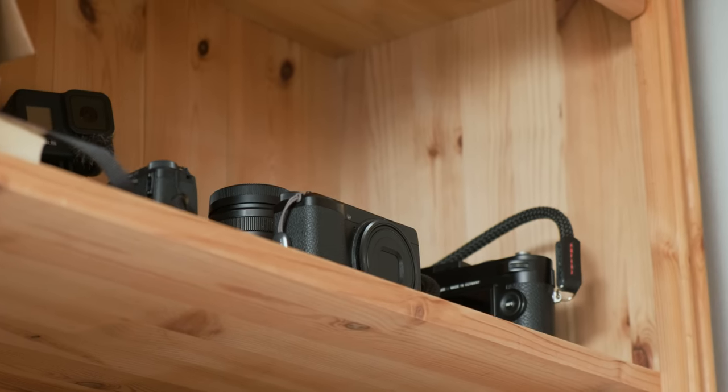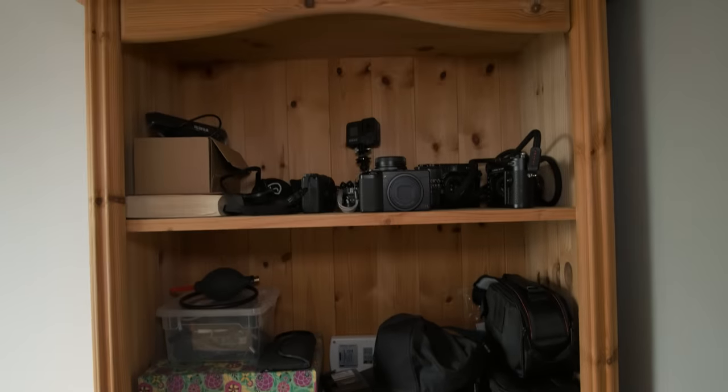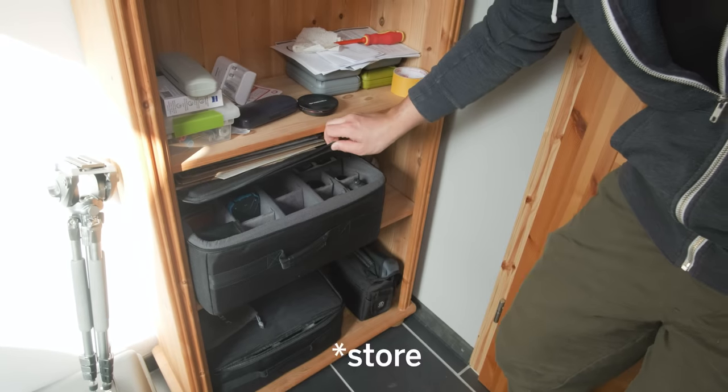This is where I store my camera gear that I'm frequently using, because most of my gear is packed in bags. Because we just moved into this apartment everything is a little messy. This is where I store lenses and stuff, and I have some prints here. This whole office space is just a temporary solution — we actually bought a house last year so I'll be moving again. When that happens I plan to treat the room for audio and maybe paint the walls dark gray, something better for filming.